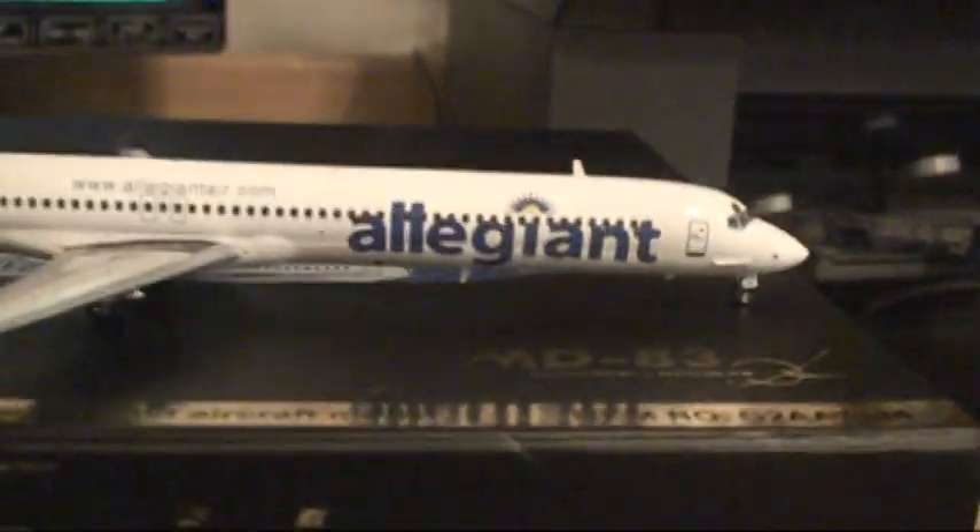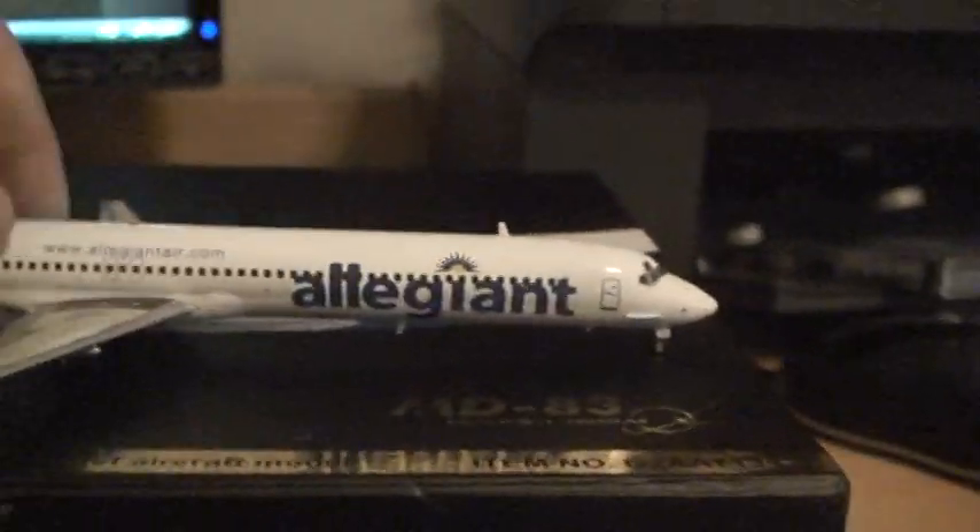It has antennas on it and everything. The landing gear are very nice. This is the front gear.